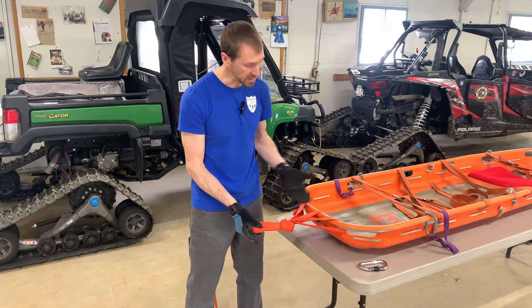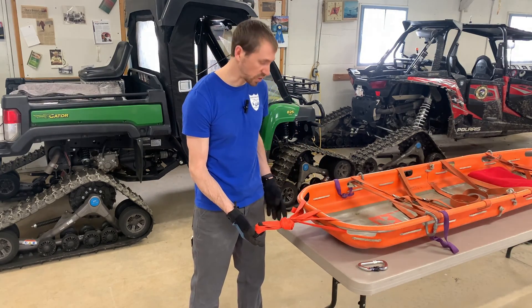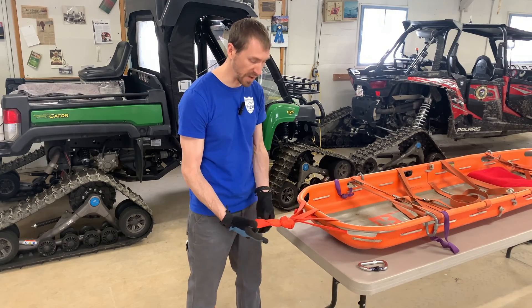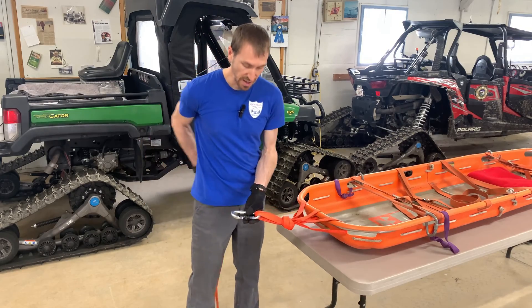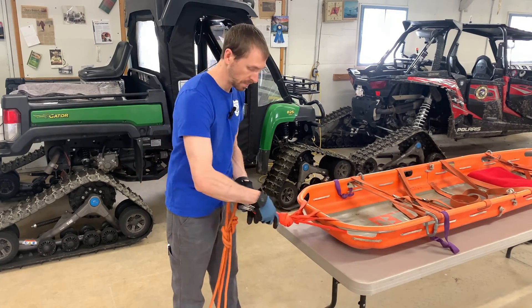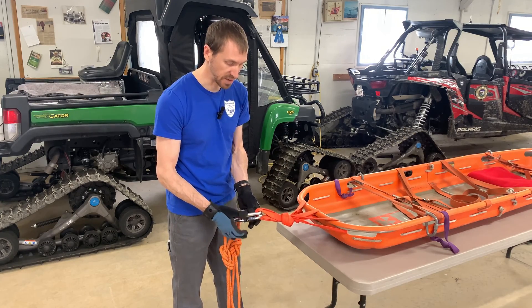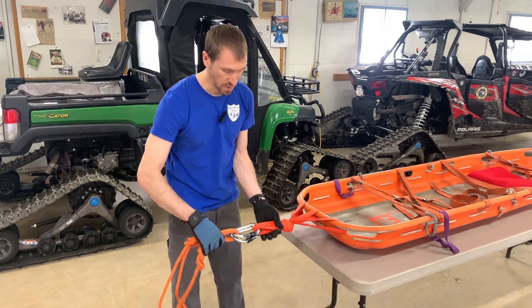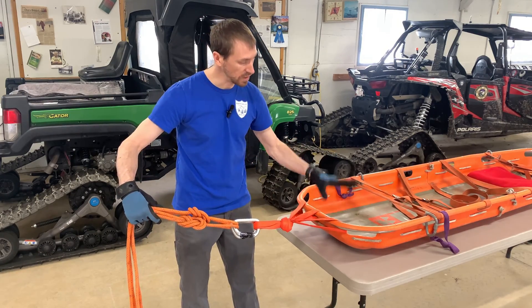I pull that together and this is my frost knot connecting my bridle to my litter. I can pinch each of these and there's approximately equal tension on each. You'll notice the water knot is not tied up in the litter but is just out of the way of all my knots. I take a carabiner and clip it in through all three strands, then take a second carabiner and clip it through all three of those strands, then clip my two ropes through both and lock my carabiners — these happen to be opposite and opposed.